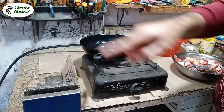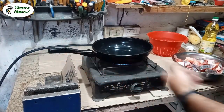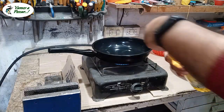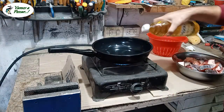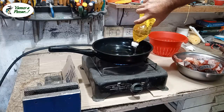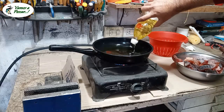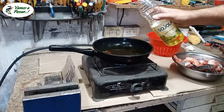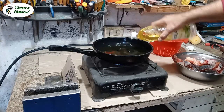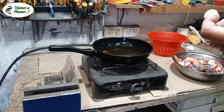Hay que esperar a que salga el gas. Hay que ser generoso. Con eso va a andar bien, un poquito más. De los 900 que trae, le habré echado 7 y algo.